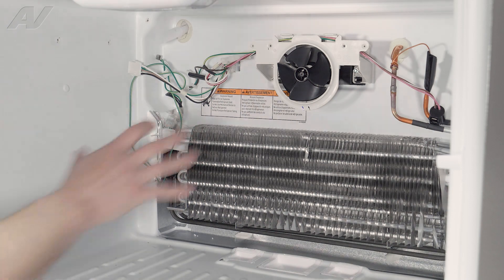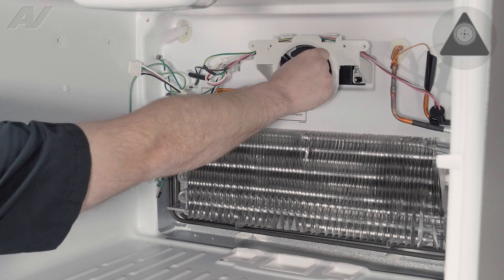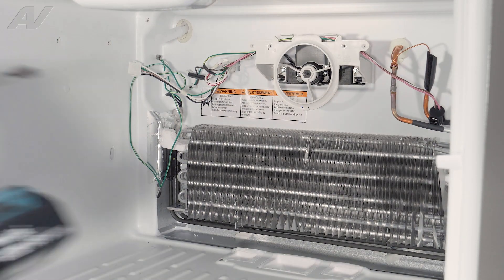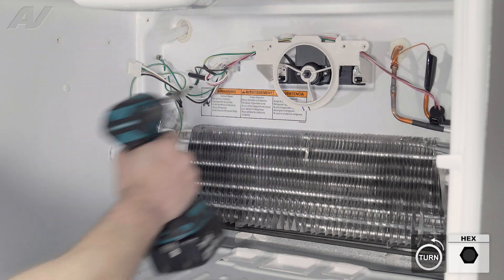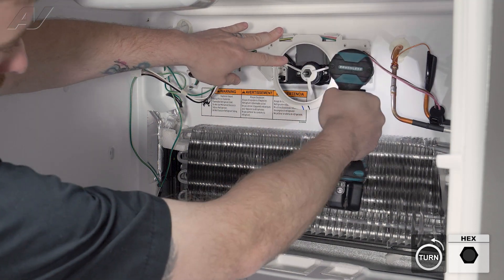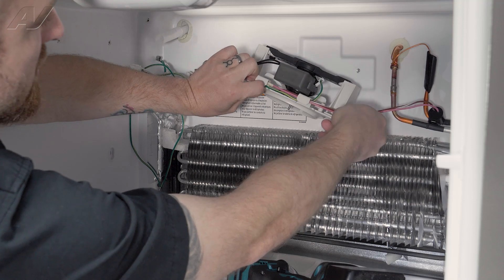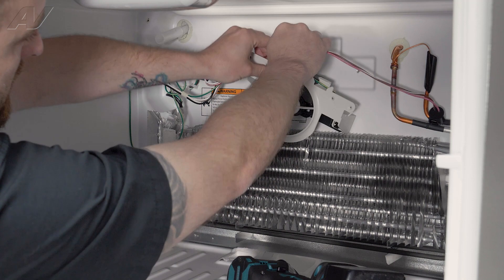When replacing the fan motor itself, we'll need to take this housing off the back wall. Start by removing your fan blade by grabbing the thicker plastic — grab your fingers around the blade and pull out. Set that to the side. Then, you have two quarter inch screws at the top. Take the first one off. When removing the second, make sure you hold on to the housing so it doesn't hit the evaporator. Then we're going to want to pull this wiring out of the housing and weave it out.